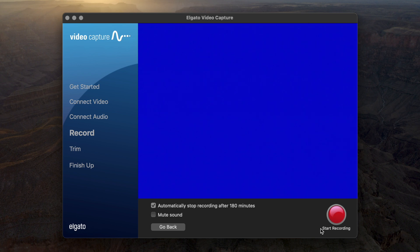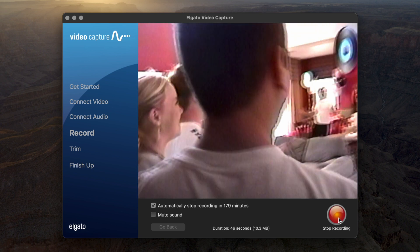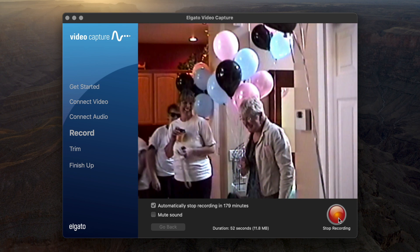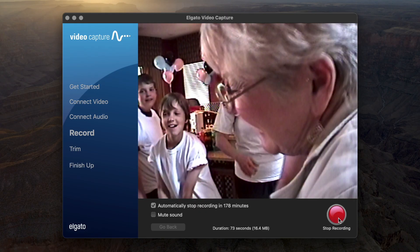Before you start recording your video, make sure you hit Start Recording on the Elgato screen first, and then hit Play on your camcorder. That way you are not missing any of the magic. So I'm going to hit Record here, then I'll hit Play. For the sake of this tutorial, let's say we have recorded everything on the cassette that we want to capture. We can then go ahead and stop the recording.